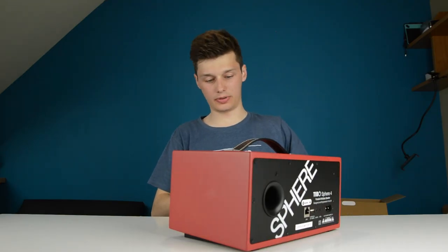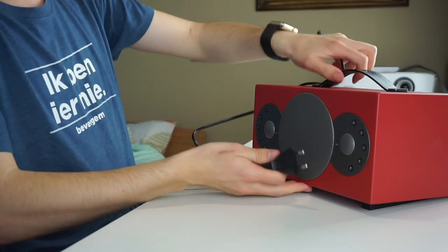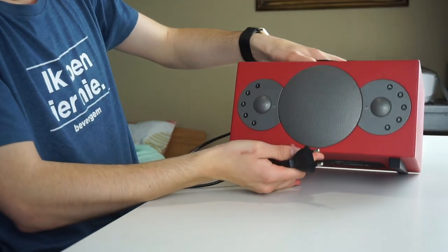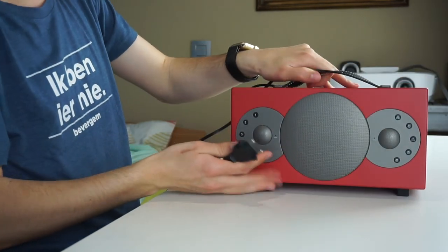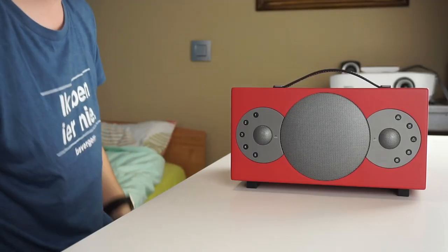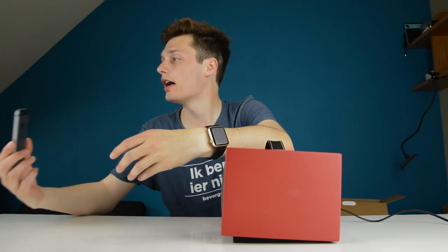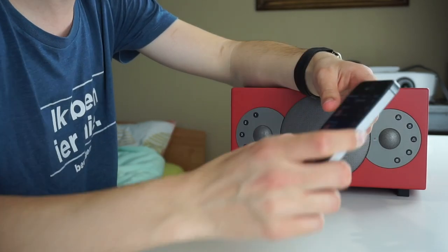We're going to power this on and see how good it sounds. I do like the design — it looks pretty nice with the red color, and it sits a bit elevated with a foot on the bottom. So let's hope the electricity doesn't fall out — always scared. Wi-Fi mode, okay, calm down.